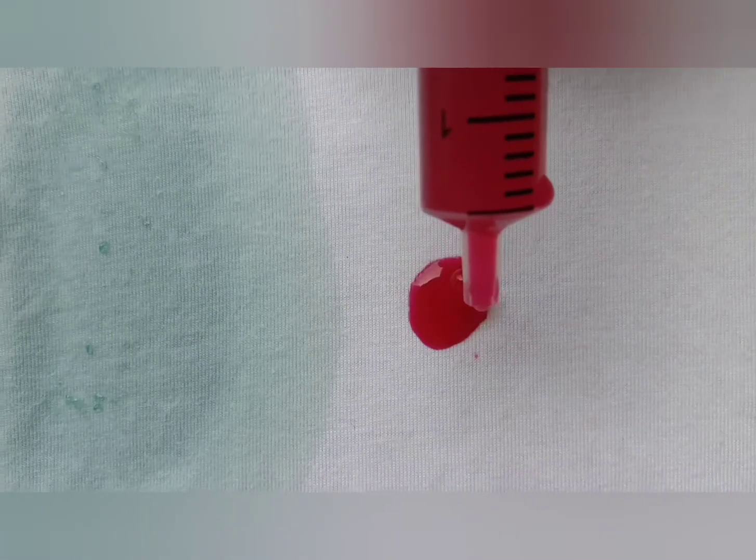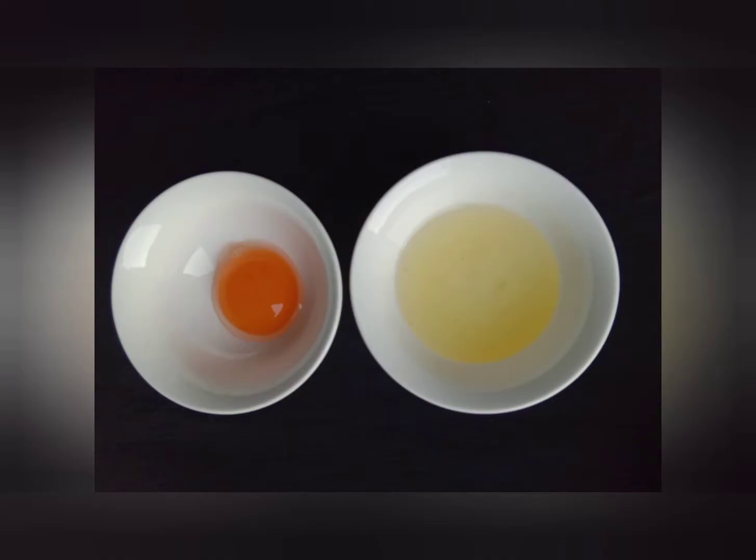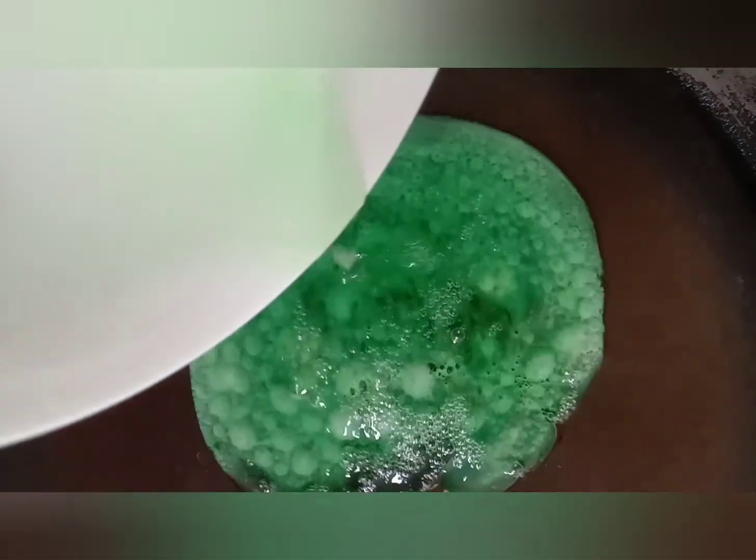So we got green, red, and purple, and blue. Let's mix it in egg white. Magic, magic, magic green! Wow. Do you like to eat a green egg?